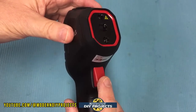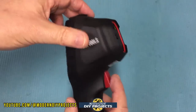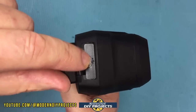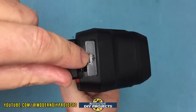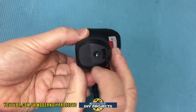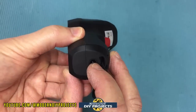The trigger activates or deactivates the laser and is also used for taking pictures of whatever you're examining. On the top there's a USB port for charging the battery and for data transfer and screen sharing to a larger display. On the bottom is a standard quarter-inch tripod mount if you need to set this unit up hands-free.